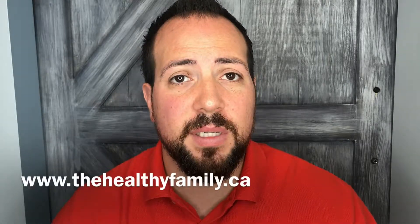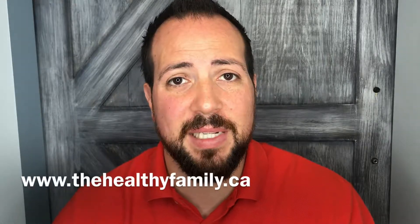You can visit us online at www.TheHealthyFamily.ca, or you can give us a call at 905-864-1516, or pay us a visit and come into the office. We'd love to see if we can help you and provide service to you, but more importantly help you live the life you're designed to live. Until next week, have a great day. Take care.